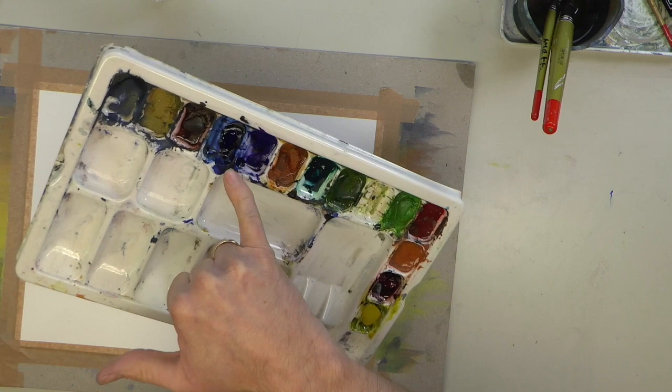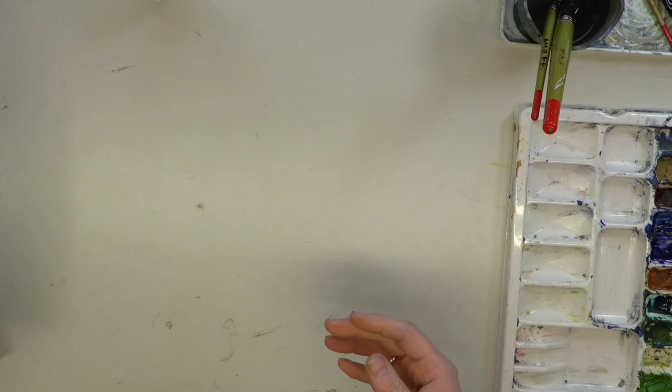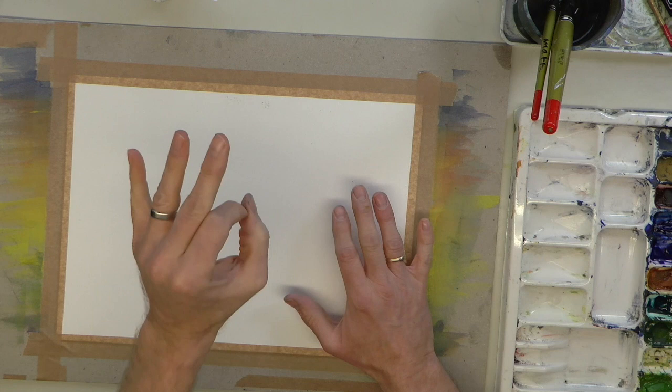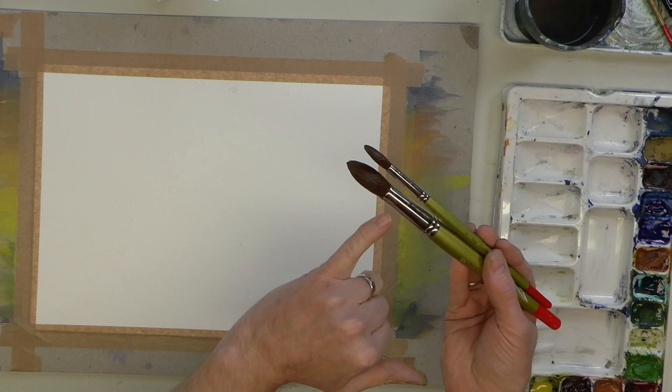All these colours aren't necessary to get started with painting. It's a good idea to stick the paper to a board — this is an old sketch pad. I've used masking tape to stick it down. This is a NOT surface paper — not smooth and not rough, somewhere in the middle. Let's keep things simple: two brushes is all we need. We've got a size 20 and a size 10 round brush.